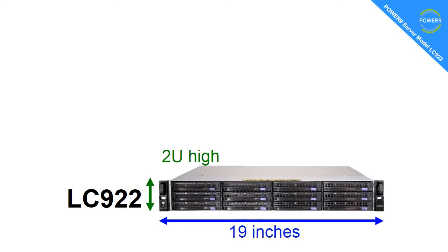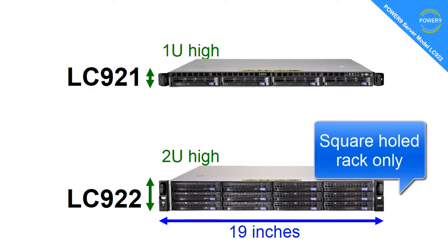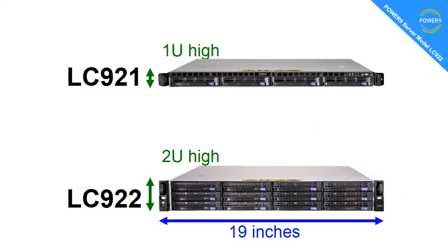Let me explain the name first of all. It's either Linux Cluster or Linux Cloud, depending on what you want to do. The 9 is for Power9, the first 2 is for 2 sockets, and the second 2 is for 2U high in a 19-inch rack. There is a smaller machine in the same range, the LC921, and as you'd guess, it's 1U high.